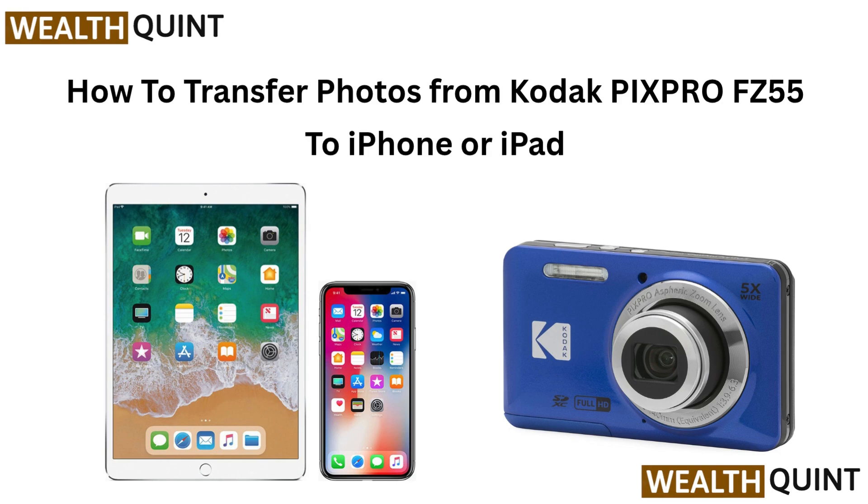How to transfer photos from Kodak PixPro FC55 to iPhone or iPad.